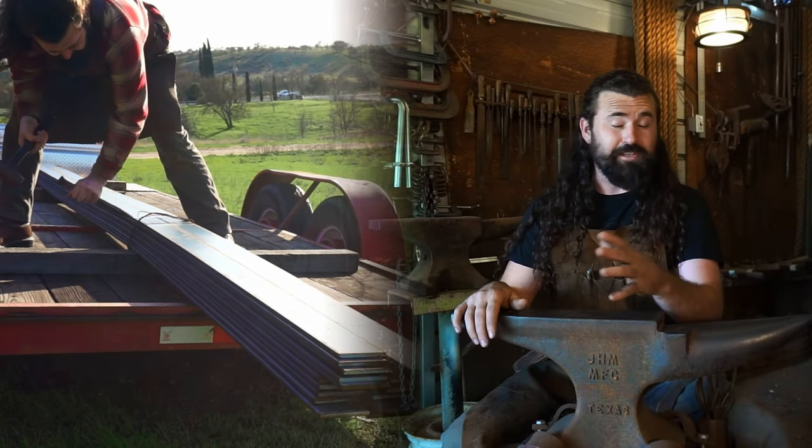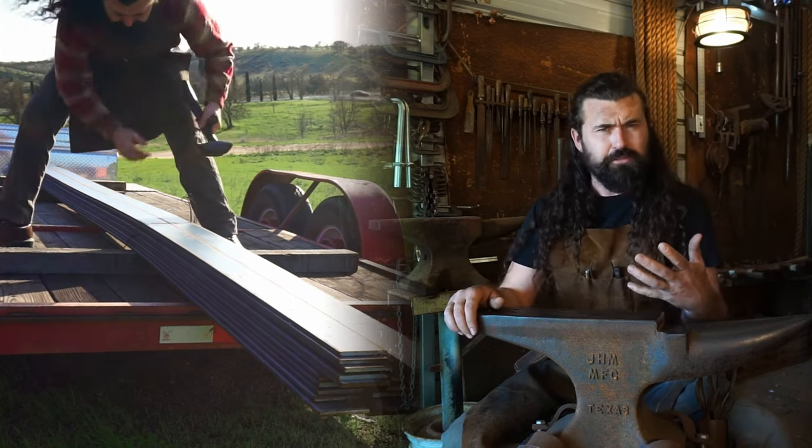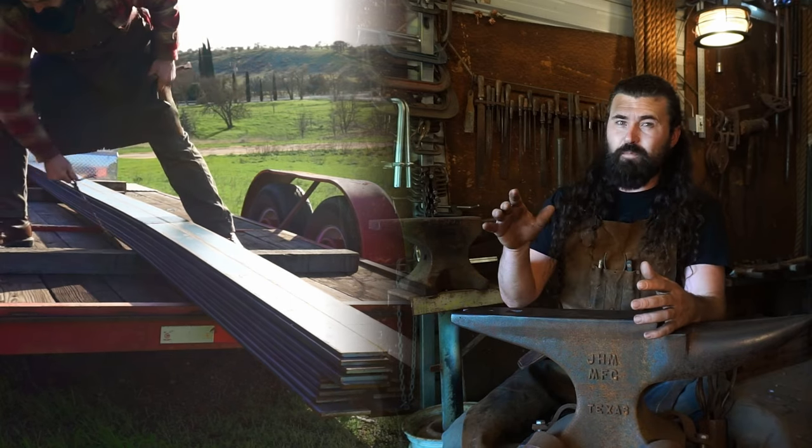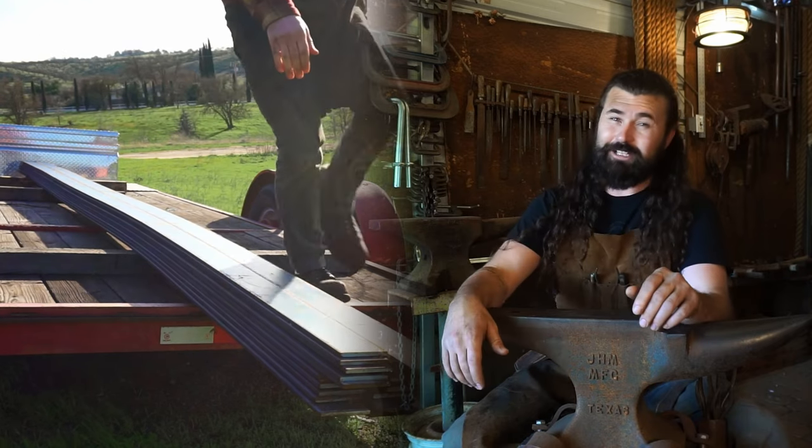Unloading massive plates of steel is one thing — it takes a lot of imagination and a little bit of engineering to be able to do such a thing. But when it's just down to bars, 20-foot sticks makes it a lot easier.